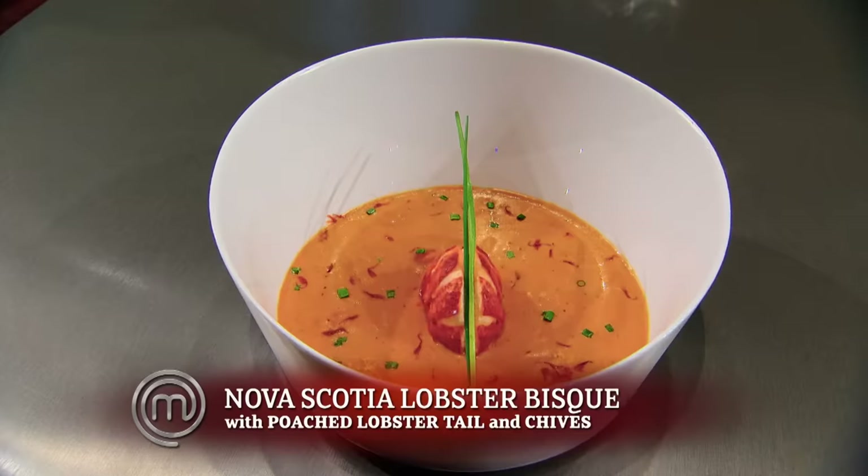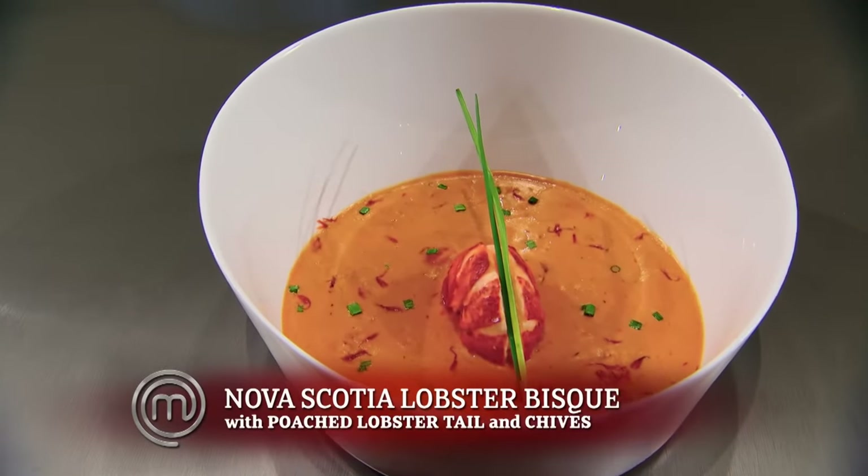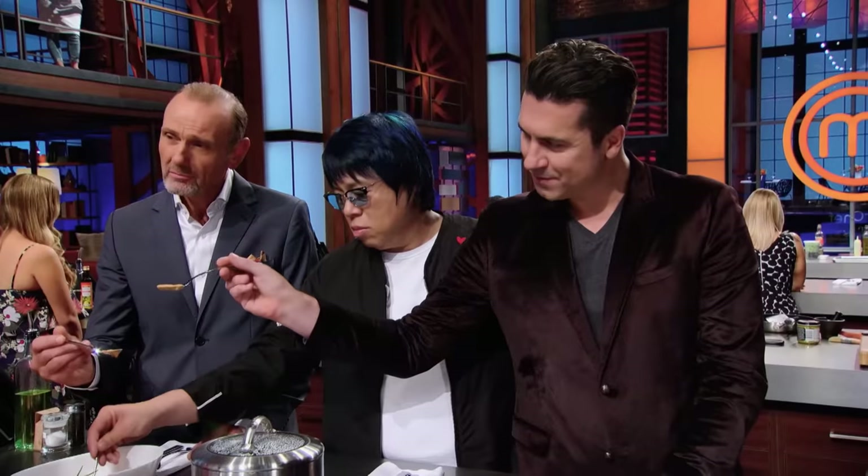Sienna, you're looking very nervous. Tell me about your dish. I made a lobster bisque — I made my own stock, made a roux, and made it with love. Sorry, I'm trying not to be the first person to pee on national TV. I'm so nervous. I'm glad you told me that.